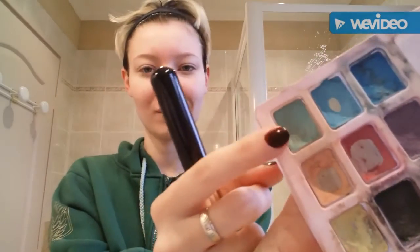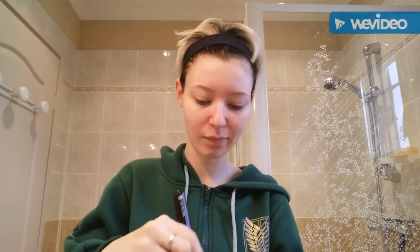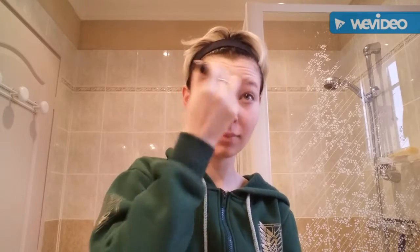First we're gonna use green eyeshadow to mask all the red things on your face. If you don't have a color corrector, you put green and it disappears. So make green, brush it all over your face.